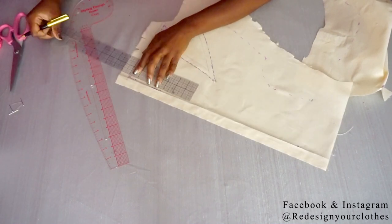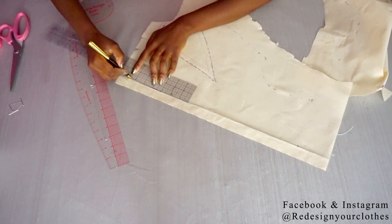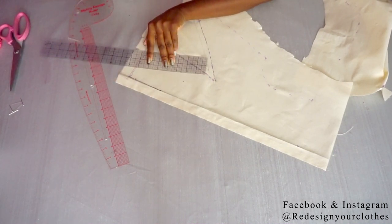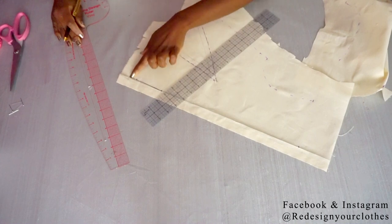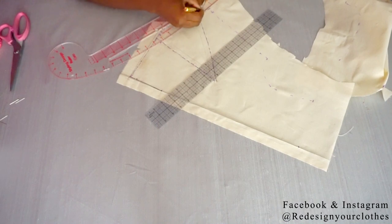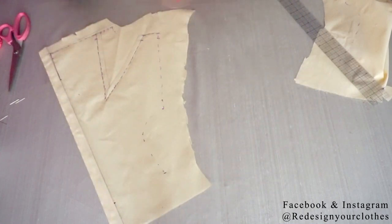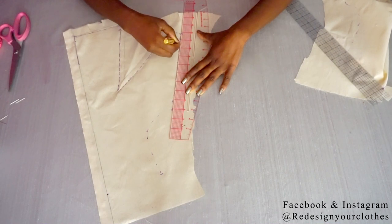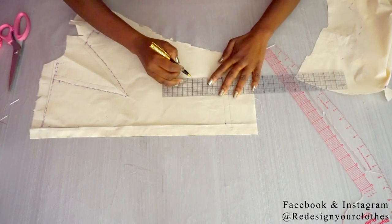For the center front, since I've redrawn my center front line, I'm going to perfect that line and have a 1 inch center front that leads right into the neckline. I'm going to perfect the bottom of my bodice, draw in my side seam, draw in my armhole, and then put in my half inch seam allowance.